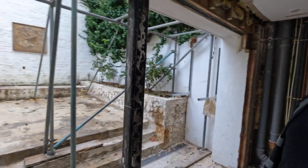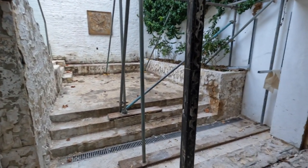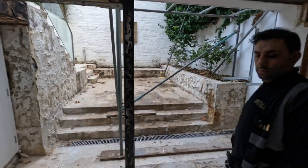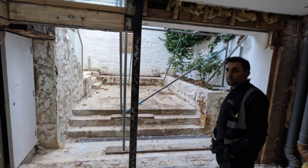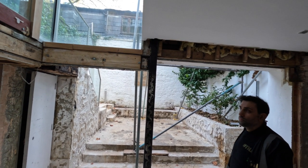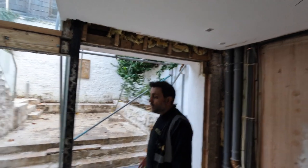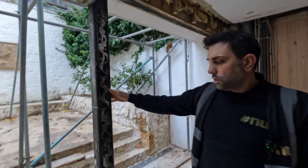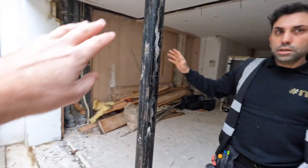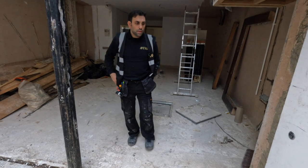So we're in the kitchen now. The old door is out, but what we've discovered is this steel beam bang in the center. We're going to have to keep it — we can't remove it, it's just too much money, too time consuming, and it's going to involve party walls. This is going to be a fixed panel of glass there, and this is going to be a sliding door.